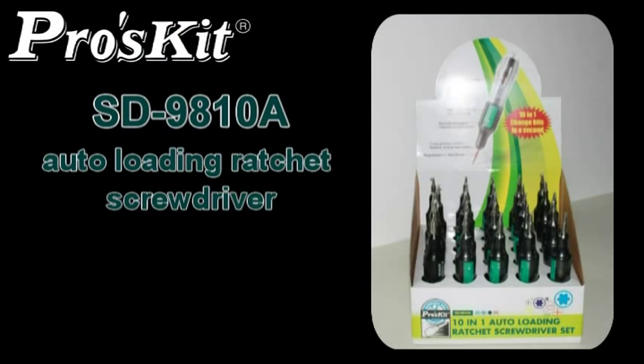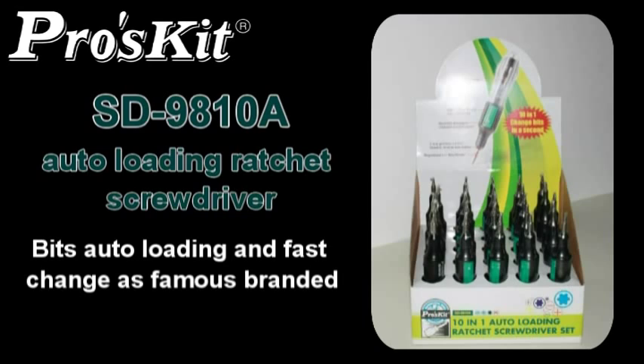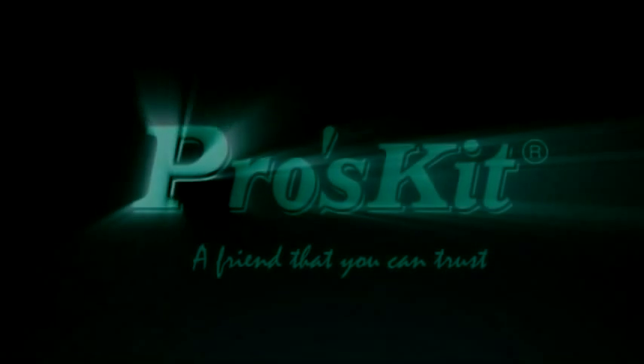Perlskid SD9810A features speed loading and fast bit change. It must be your best choice. Perlskid — a friend that you can trust.